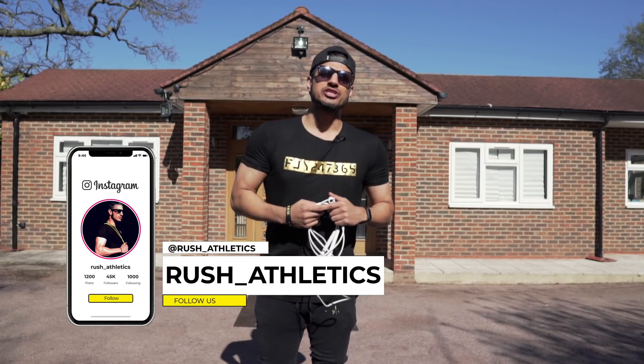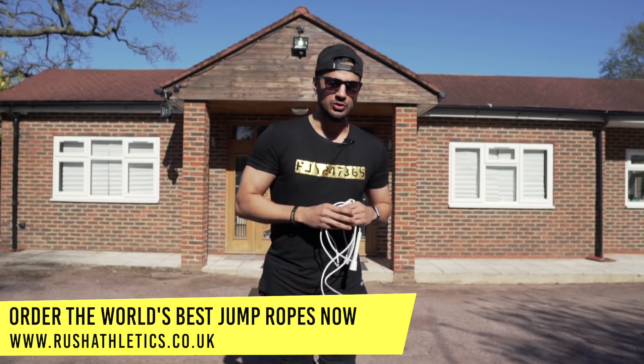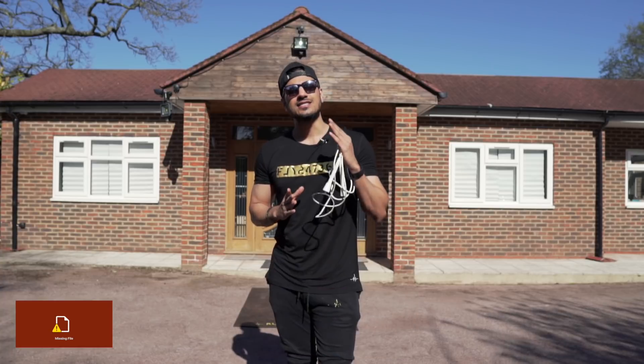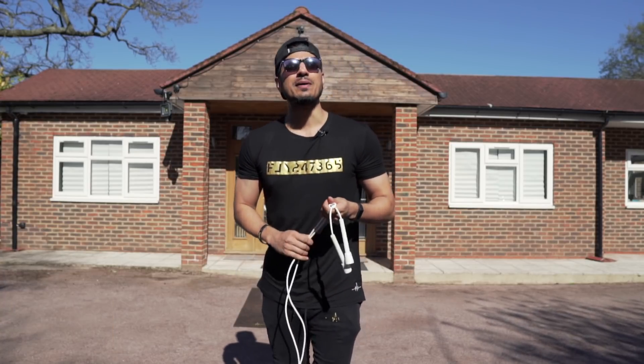What's cracking, Jump Nation family — it's your boy Roshi S, aka the Jump Rope Coach. Welcome back to another quick-fire jump rope tutorial where today I'll be teaching you the infamous southpaw double under move.